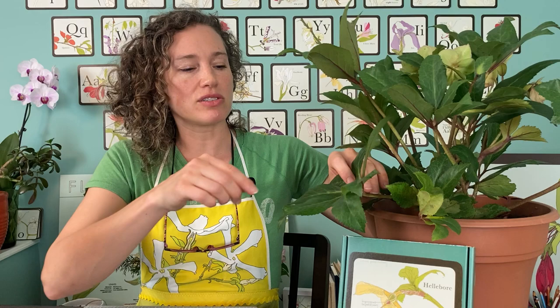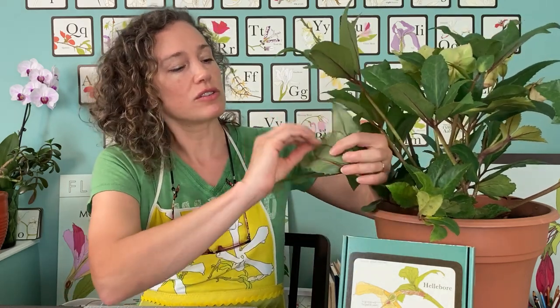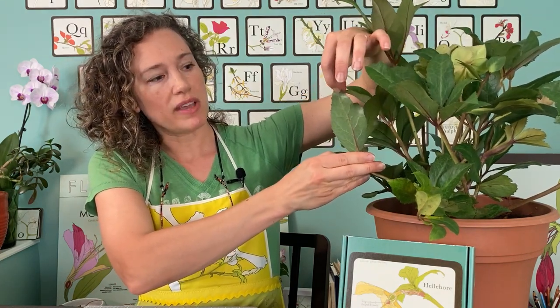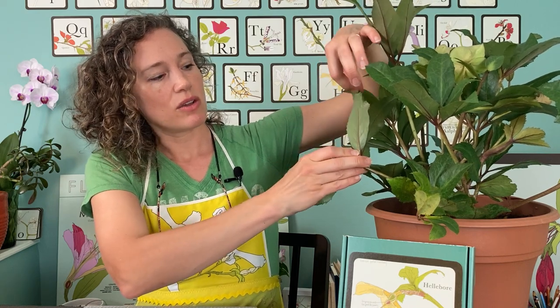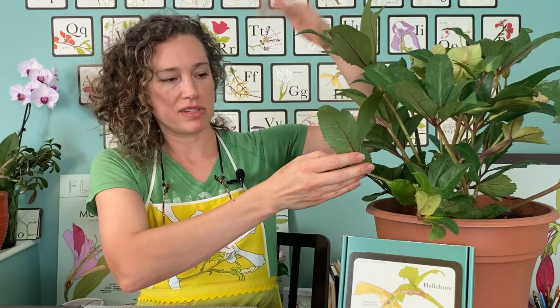I just wanted to show you that in case you've watched the other video. The leaves themselves have a long central vein down the center and then the other veins coming out of it, so that's a pinnate venation — the way the veins are formed is called venation.